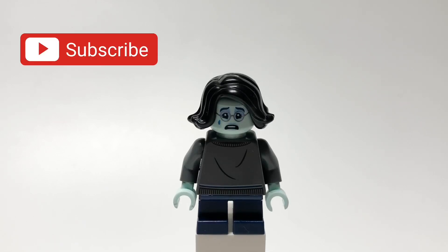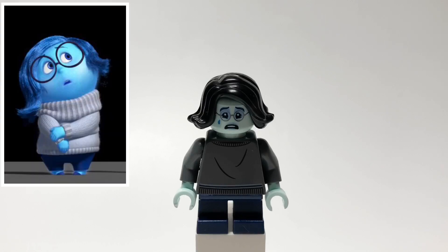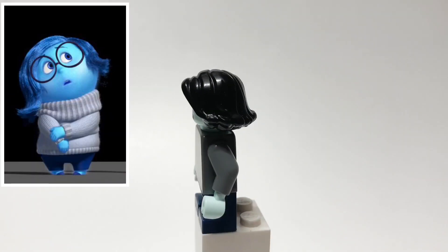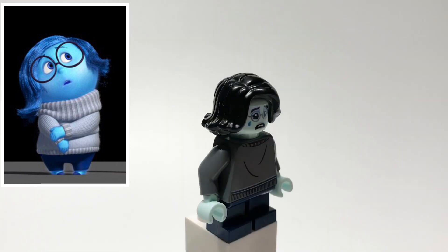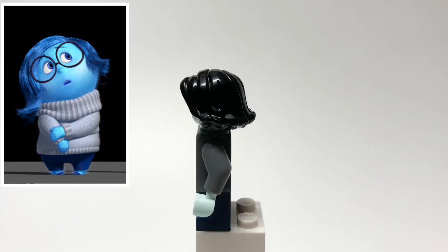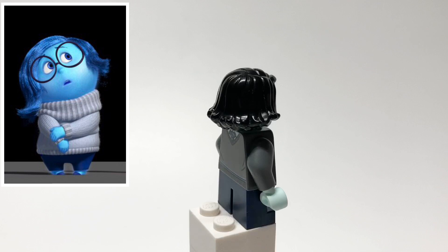Hello everybody, Star Urk here, and today we're gonna be looking at my custom Sadness minifigure from Inside Out. The main reason I wanted to make this figure is that headpiece from the new Harry Potter CMF series, which is Moaning Myrtle's. And then that hairpiece is the Jewel Thief's from series 15, and the torso is Cho Chang's